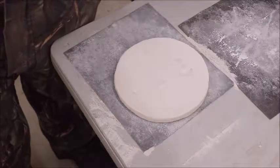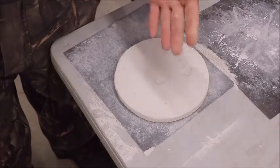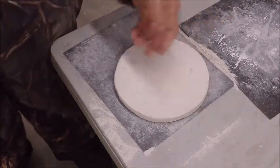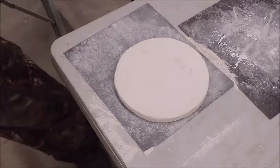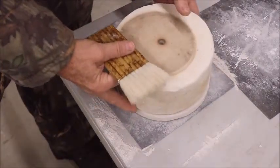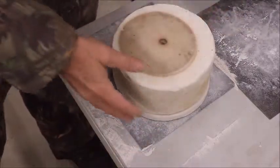Two coats of kiln wash on this, let it dry thoroughly. Then you would still need to use kiln paper on that — just put a little piece down there, then take your top and put it on top like that, and it would work fine.